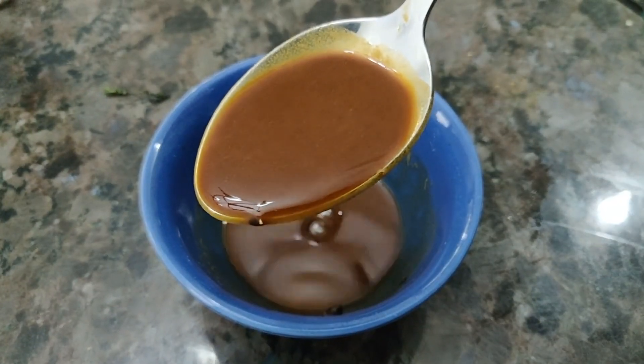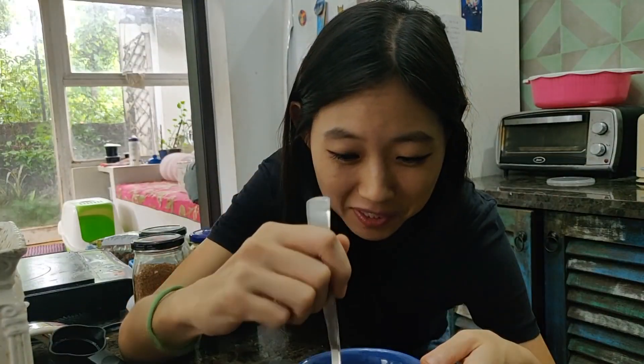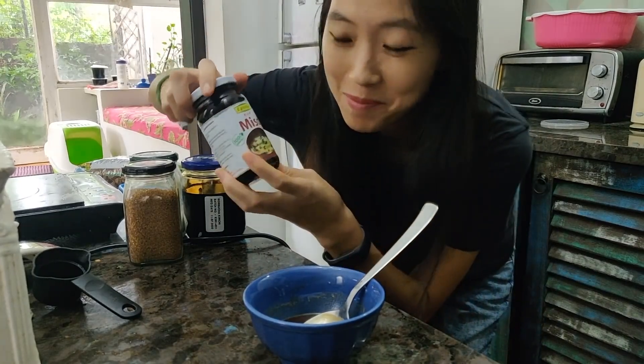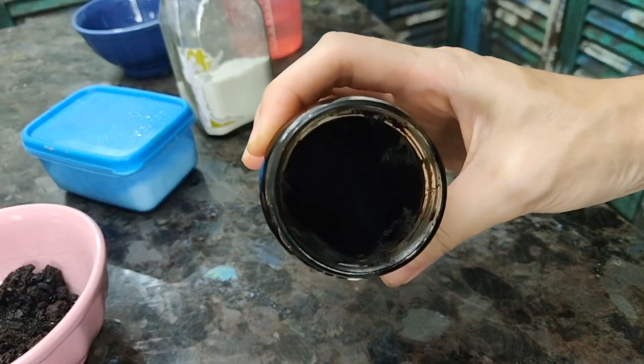Wow, look at the color — it's like caramel chocolate or something. It's going to be really, really sweet. And we're going to add doenjang, the soybean paste, here. You need to use the dark color, the dark miso.